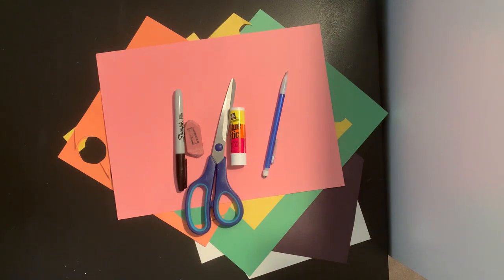Hi boys and girls, it's Miss Rossi. Today we are going to be making symmetrical butterflies. Let's get started.